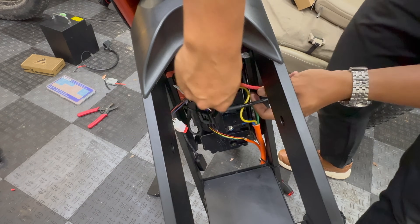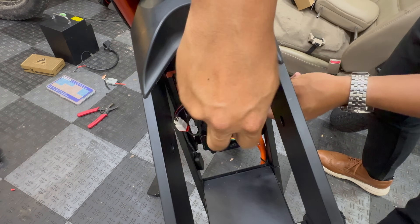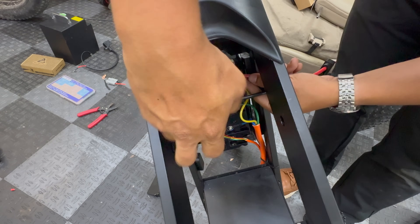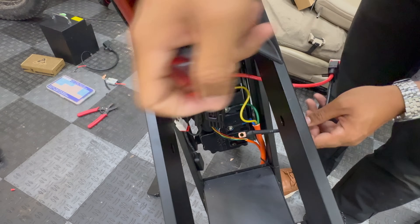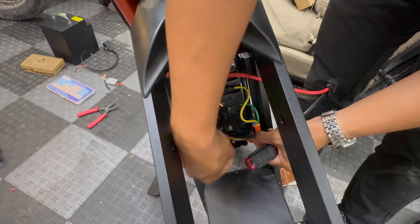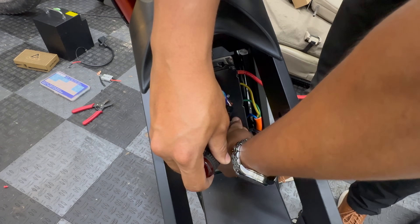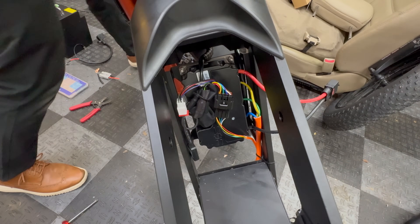Worst case, I do have another Far Driver controller here in the garage in case this one gets damaged during this experiment, and we'll put in an ND72530 on this thing — but that's a little bit overkill for the battery and the bike and I don't really want to take it off my SX500 project, but if we have to, we have to. Before we put the battery in, let's put the cover back on.